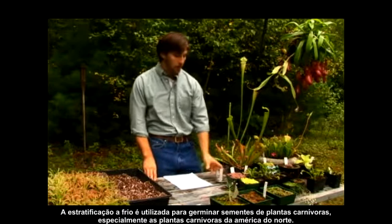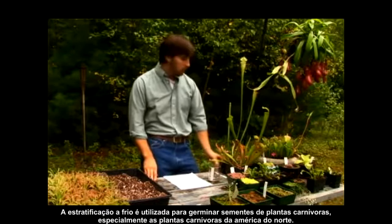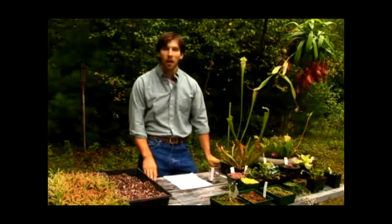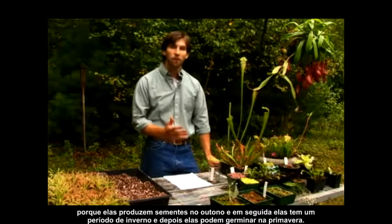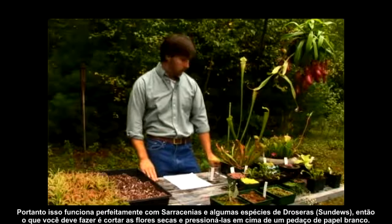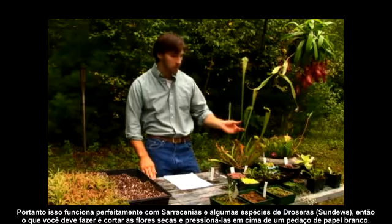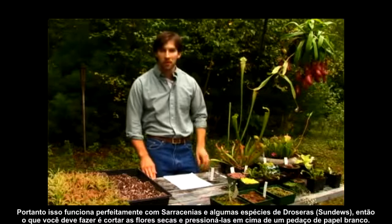Cold stratification is used to germinate seeds for carnivorous plants, especially the North American carnivorous plants, because they produce seeds in the fall and then have a period of winter before these seeds can germinate in the spring. This works perfectly for species like the Sarracenia and certain species of sundews.